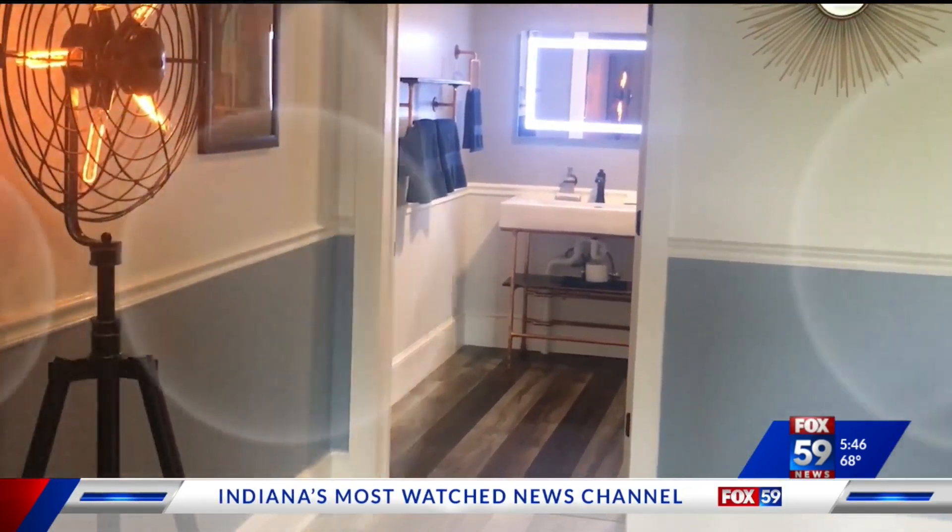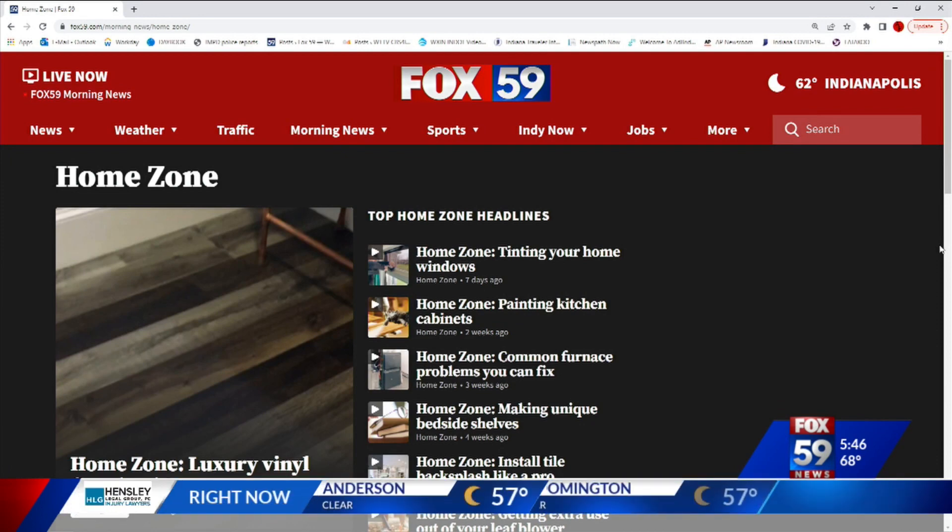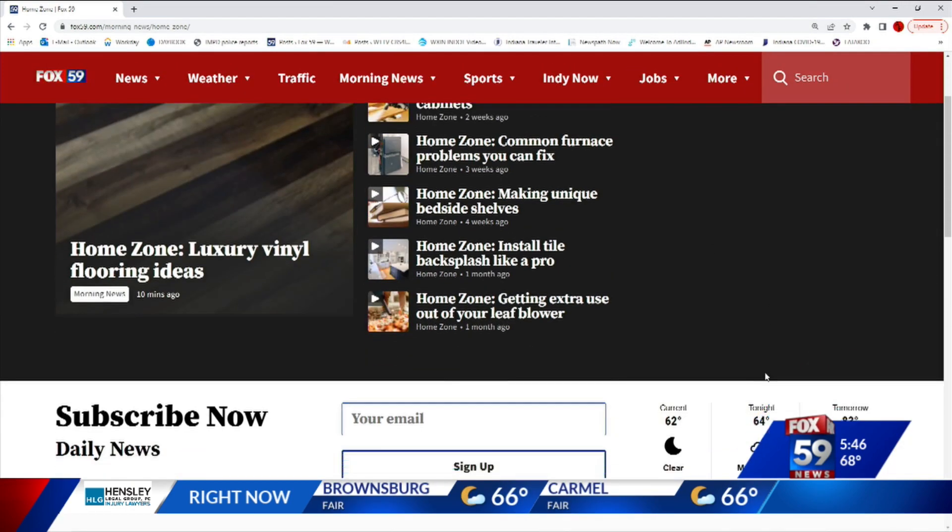If you'd like all that information on the products used, go to Fox59.com, then Morning News, and click on the Home Zone tab. You can also check out the other Home Zone projects we've done so far.